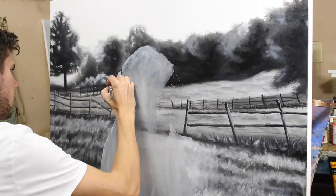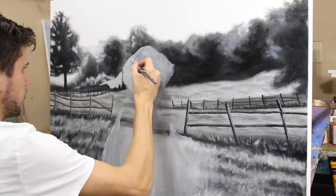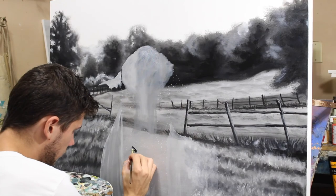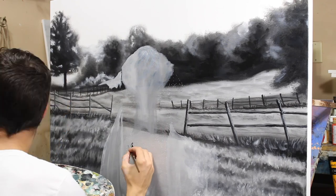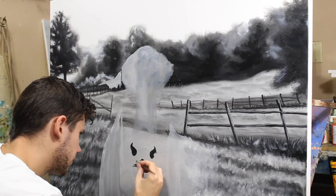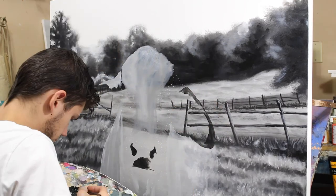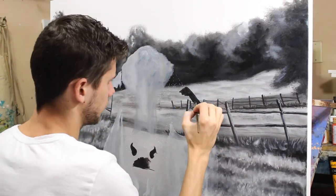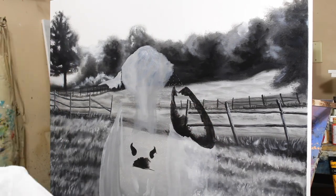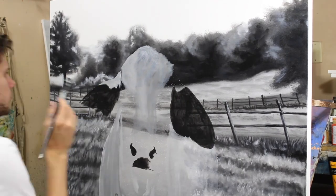I wanted to break it into two parts because it would have been a very long video otherwise. The background was one video, and the centerpiece is something totally different. If you notice the little white dots that were there before I started painting, that is a technique I use — click the top right corner now to go watch that video.